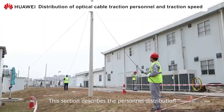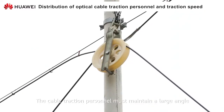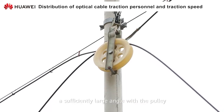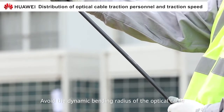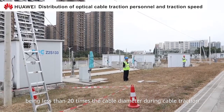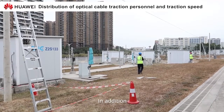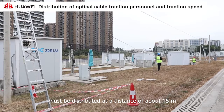This section describes the personnel distribution and pull speed of optical cables. The cable traction personnel must maintain a large angle and maintain a constant speed to pull the cable along the route. The optical cable needs to be at a sufficiently large angle to the pulley. Avoid the dynamic bending radius of the optical cable being less than 20 times the cable diameter during cable traction. Carefully watch the meter mark to prevent the cable drawing speed from being too fast. The cable traction personnel must be distributed at a distance of about 15 meters.